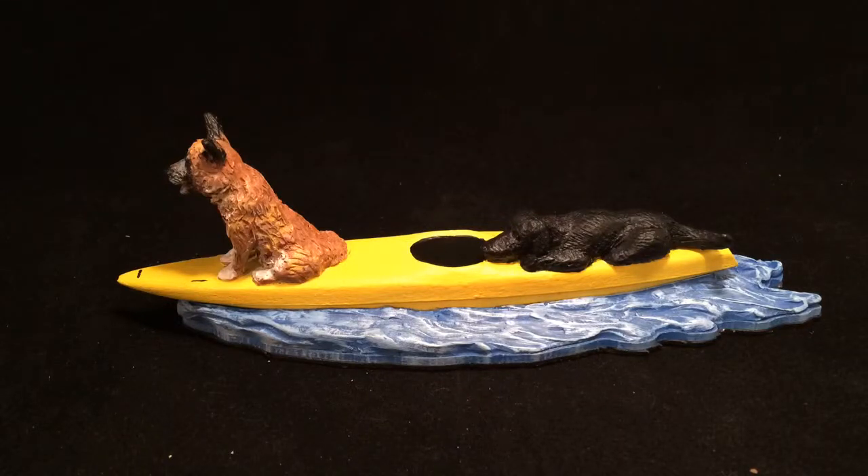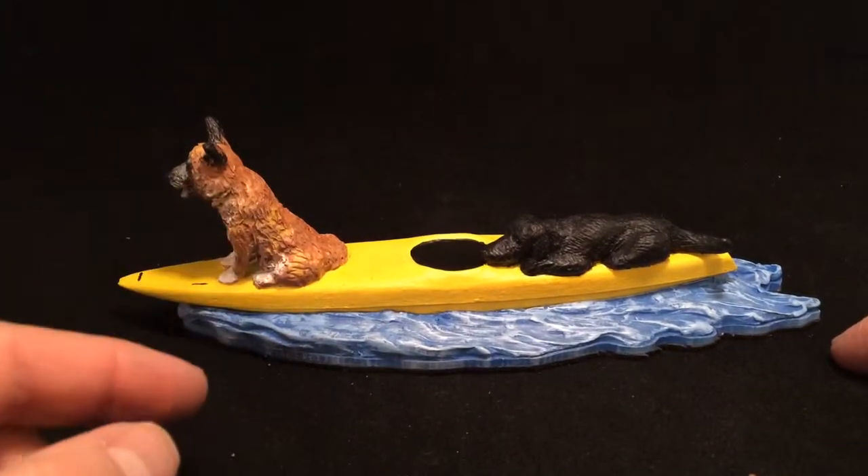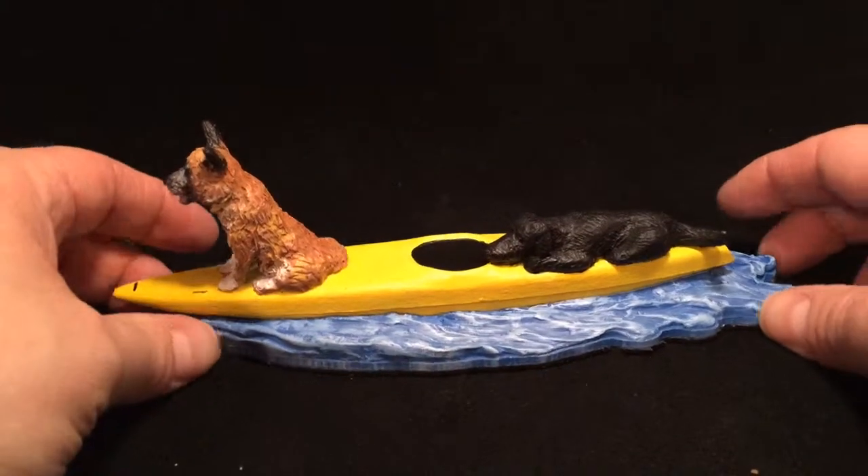This week we have a different kind of ring box. This one is actually completely custom and not geeky. Basically the client asked for his two dogs to be sitting on a kayak. So here we have a kayak, and then I created the water because it helped balance the dogs sitting on top of the kayak.